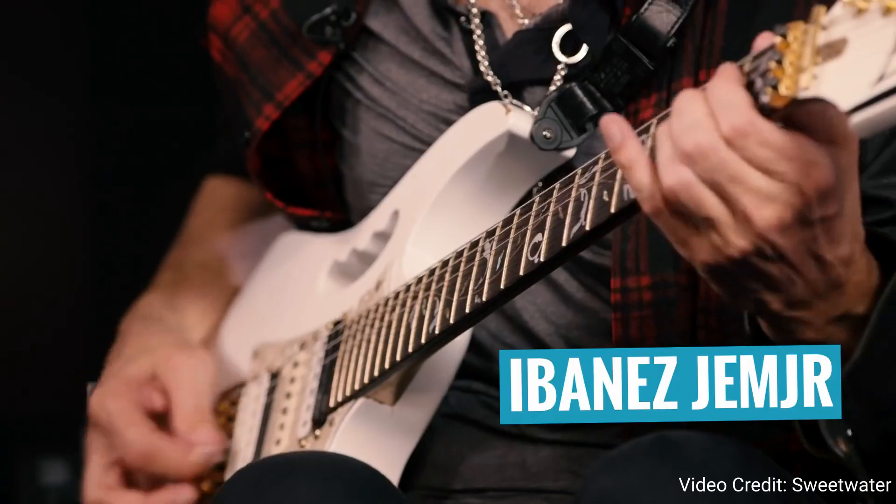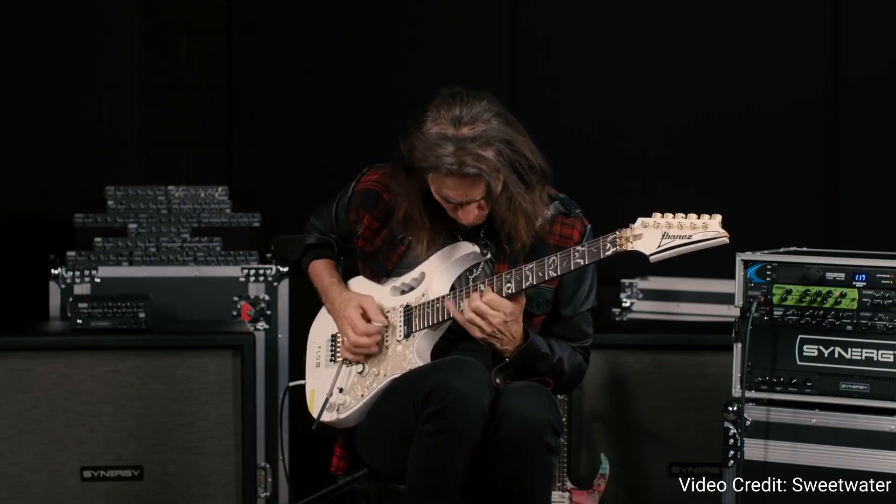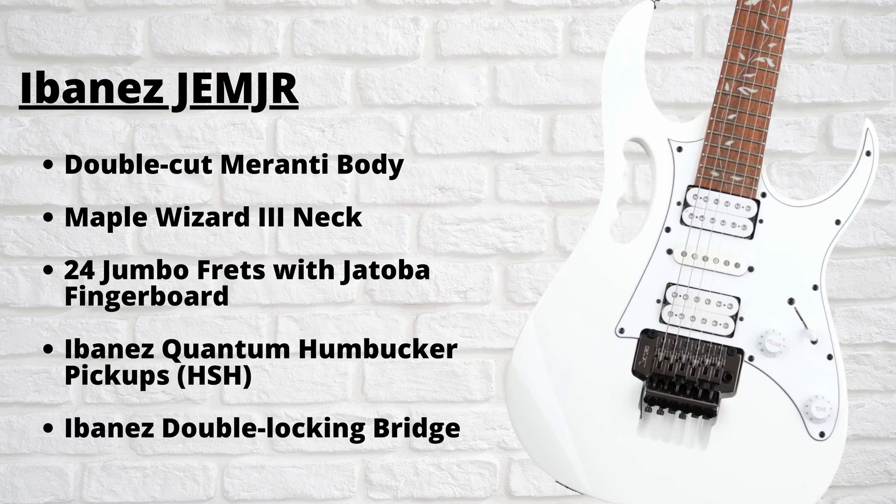So the next guitar on my list is the Ibanez JEM Junior Steve Vai Signature. The JEM Junior is essentially an affordable version of Steve Vai's iconic Ibanez JEM guitar, coming in right at the $500 price point. Growing up, Steve Vai was one of my biggest inspirations as a guitar player — I mainly play instrumental rock and metal, a style directly inspired by guitar virtuosos like Steve Vai and Joe Satriani. The JEM Junior does a really good job of capturing that look, feel, and sound of Steve Vai's actual JEM guitar at a fraction of the price. In terms of specifications, this guitar features a double cutaway Meranti body, Wizard 3 maple neck, Jatoba fingerboard, 24 jumbo frets, Ibanez's Quantum pickups with a five-way pickup selector, and an Ibanez double locking bridge tremolo.